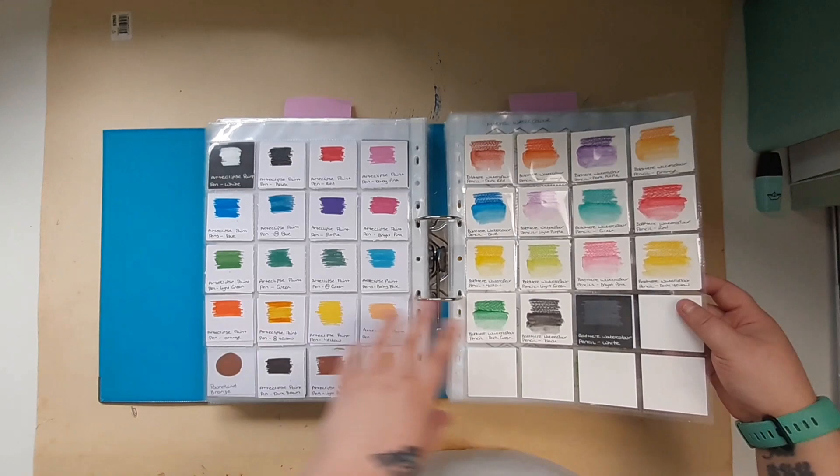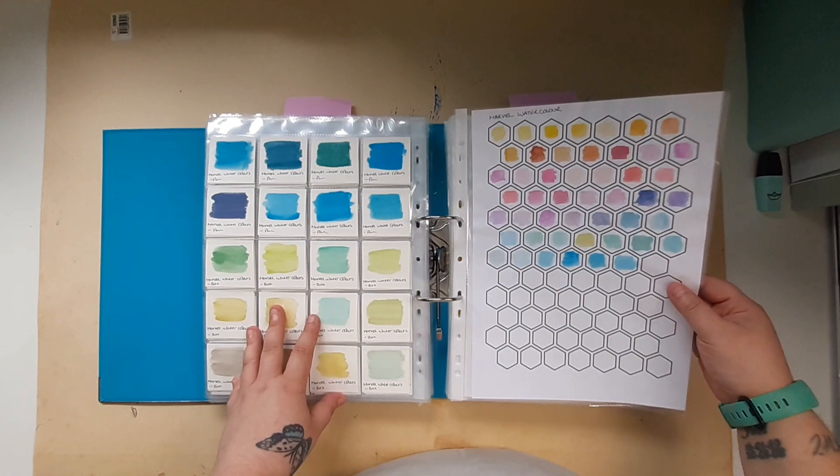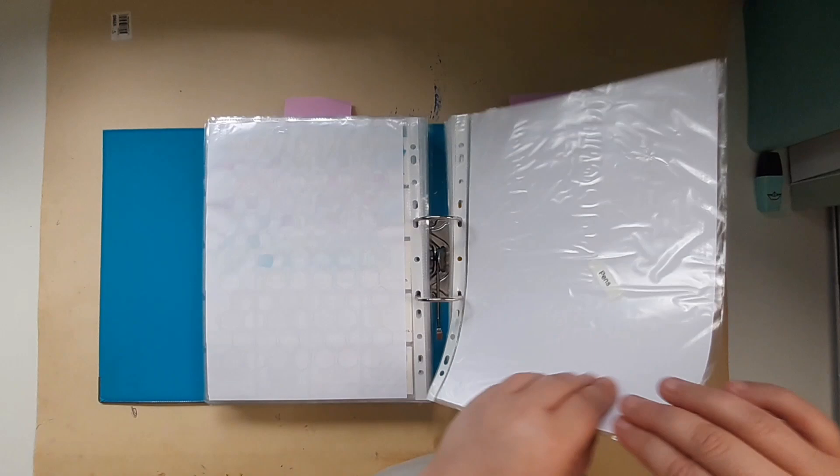Then I start my watercolor section — here are all my watercolor paints, and an overview here. My next section is pens.